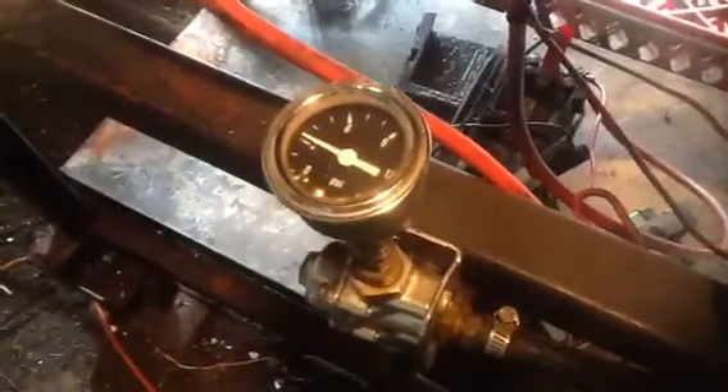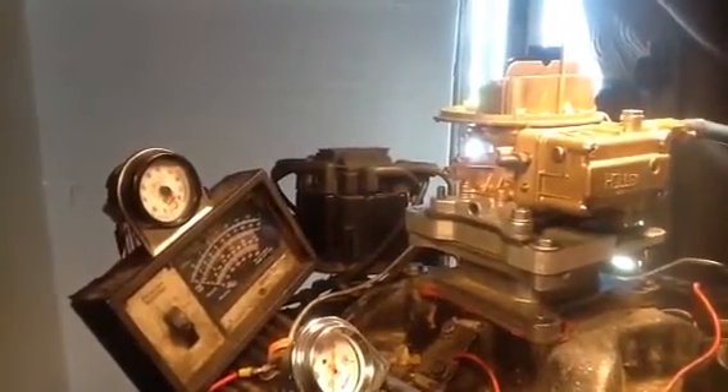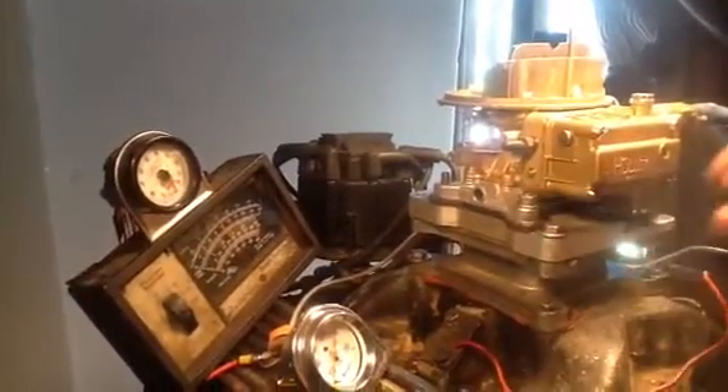Get yourself a Holley 12-804 fuel pump, set your timing at 30 degrees, and she'll run just fine. We've got all the mixture set right here.